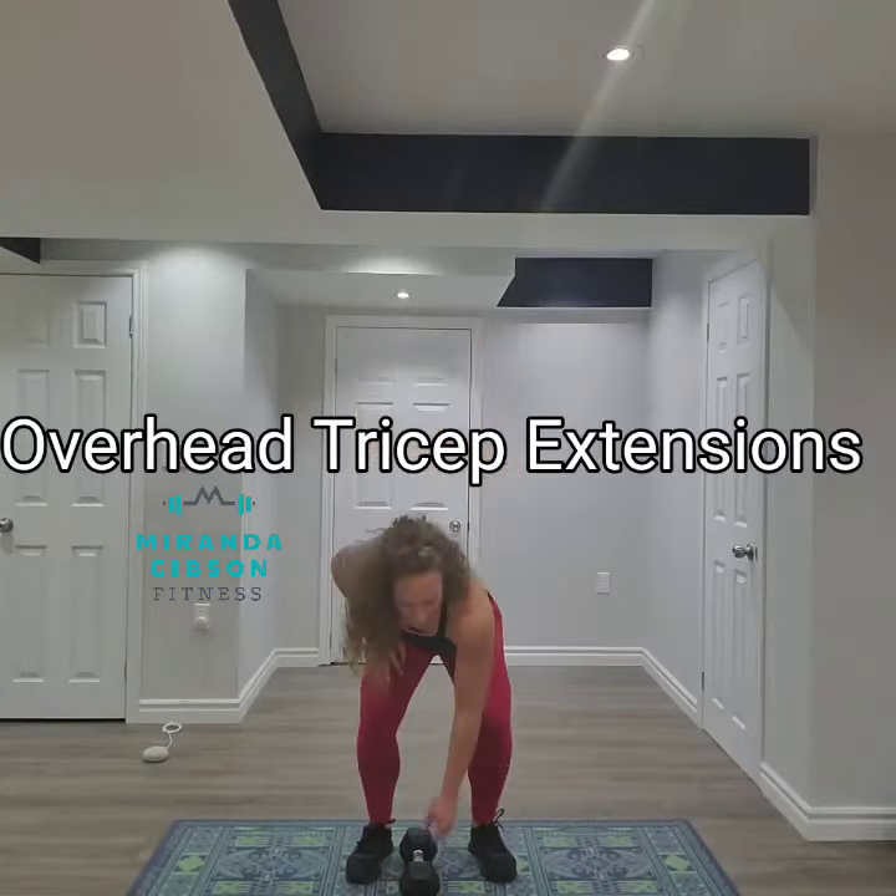I'm going to pick up my weight here and I'm going to hold it around one of the ends of the dumbbells. I'm going to wrap my other hand around to close the grip.